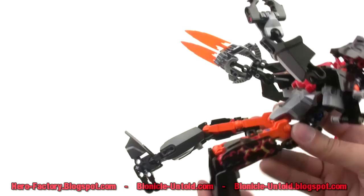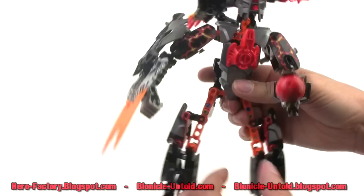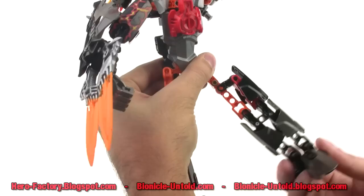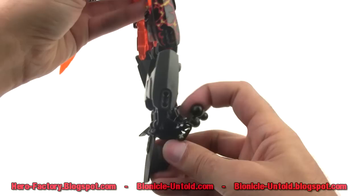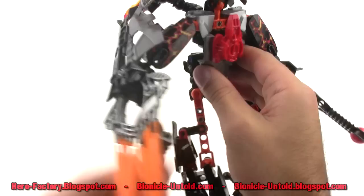Going back to the legs: the knee joints can go from way forward to way back — plenty of range of motion there. They can also tilt sideways, just slightly. You can see that they're parallel pieces, so the foot ends up always staying parallel to the alignment of the knee joint balls. Front to back you can go from about like this to like this. And the feet can rotate fully forward and back; you can twist in and out a fair amount.